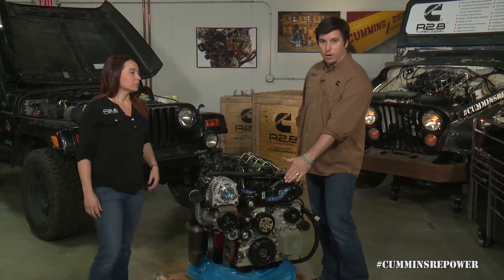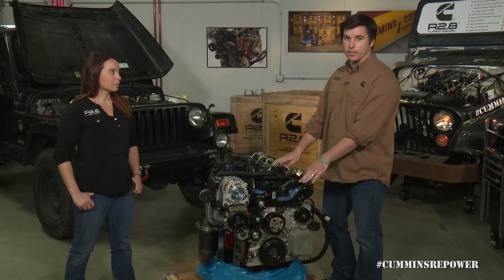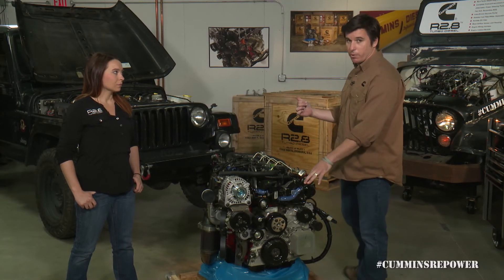The last accessory on the front of the engine is not mounted to that mega bracket — it's actually mounted to the cylinder head itself. This is the cam-driven vacuum pump. We'll go over and look at this Jeep installation to show you why that's important.